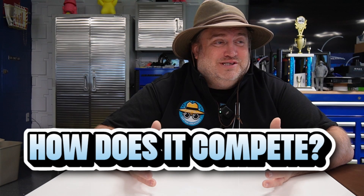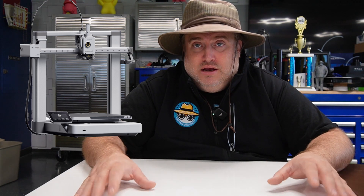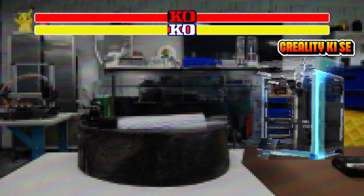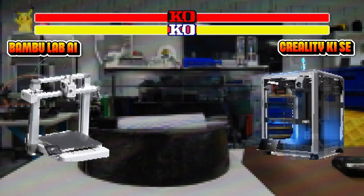So now the question is: how does it compete? There's a lot of competition in this space, and how are they going to move this off the shelves? I think we have to look at their biggest competitor, and that's going to be Bambu Labs A1. The A1 comes closest in terms of size, speed, and price. So let's begin — K1 SE versus Bambu Lab A1!